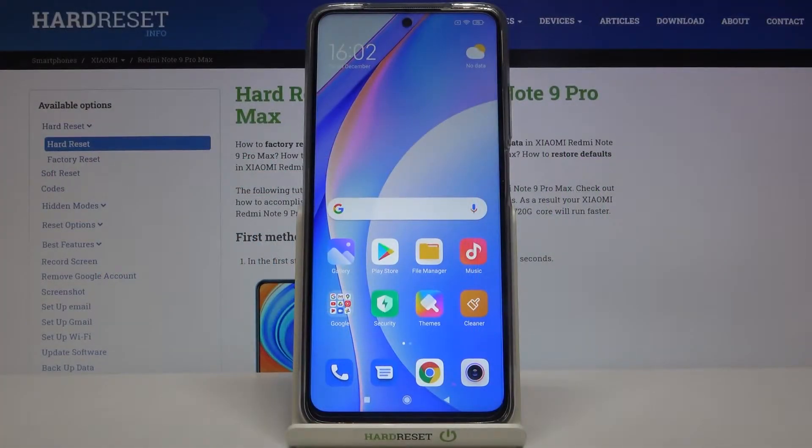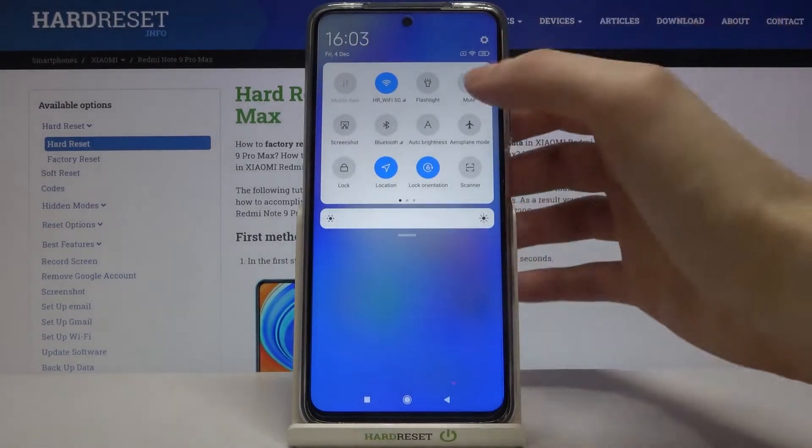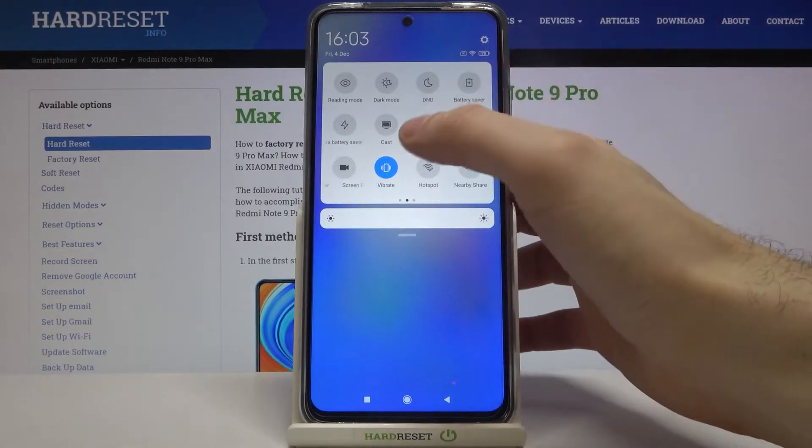Here I have Xiaomi Redmi Note 9 Pro Max, and today I'm going to show you how to enable power saving mode on this device. First of all, you have to open the upper bar here.